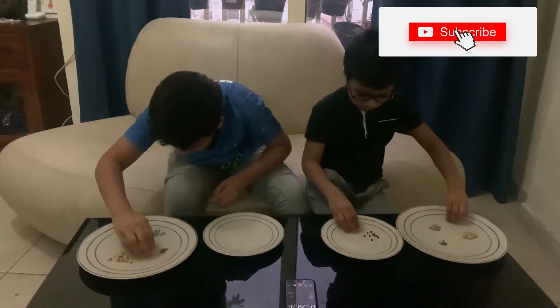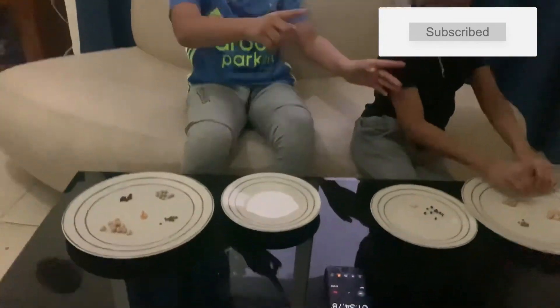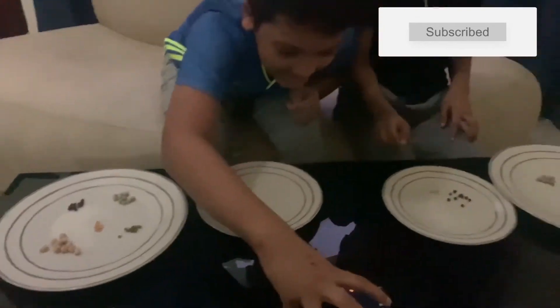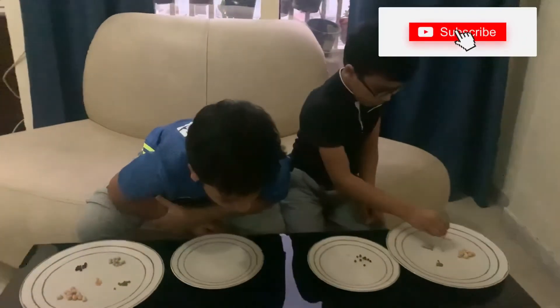No touching, don't touch it. Oh yeah — I finished it, guys! Finally, I have finished this, and before you do!